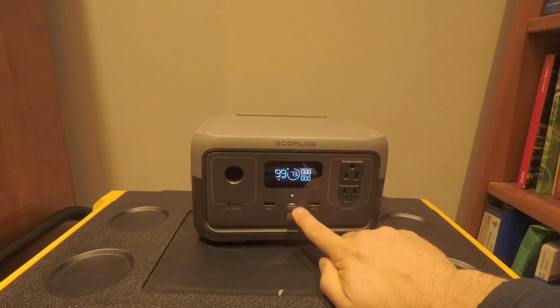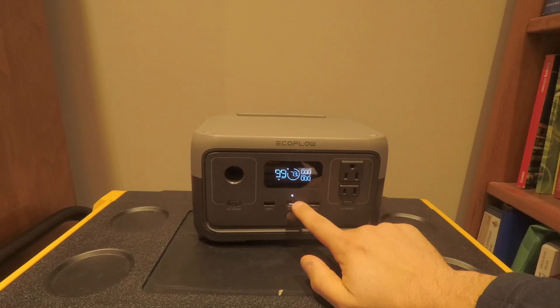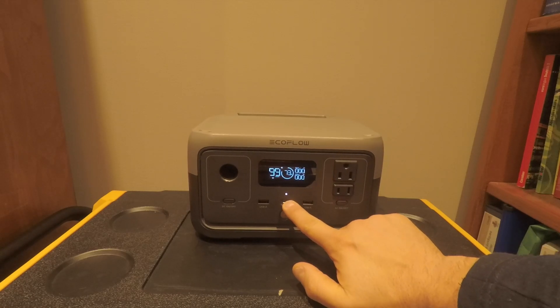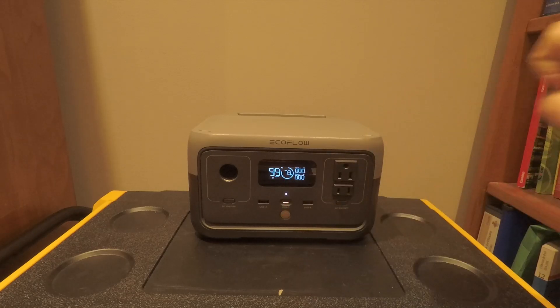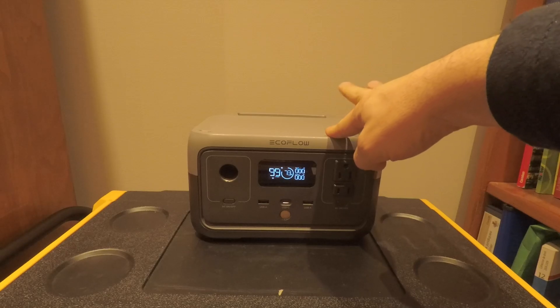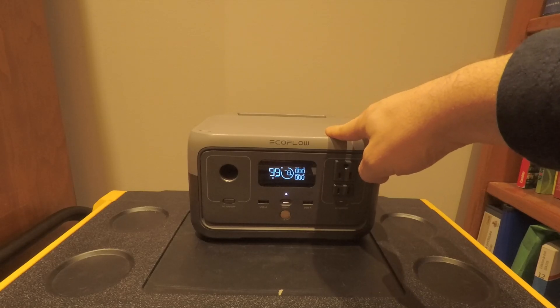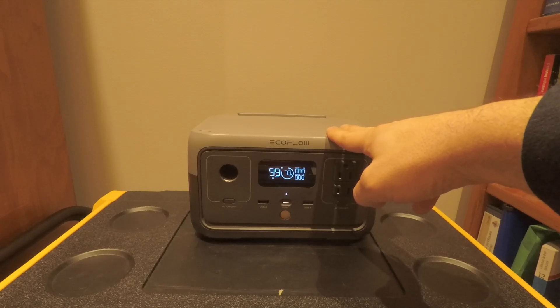Even though it doesn't say it, this is a bidirectional USB-C — in and out — so you can actually charge this from the USB-C port. It's only 60 watts; I would have liked to see 100 watts, but that's what they gave us on the lower model. This is also not officially advertised as an uninterruptible power supply (UPS), but it has a 30-millisecond switchover.